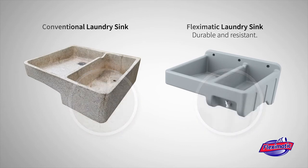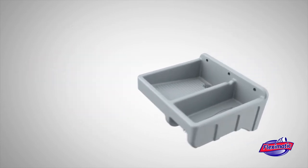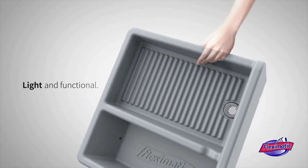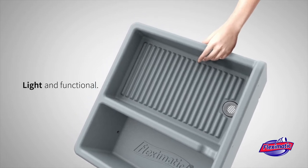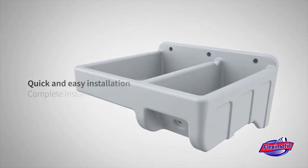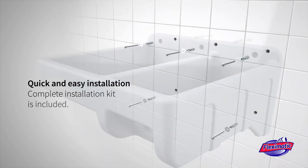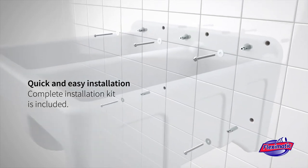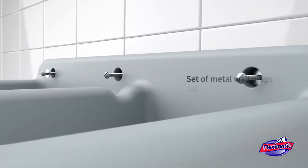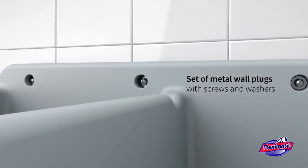The Flex-O-Matic laundry sink is not only durable and resistant, but it is also very light and functional, saving you time and cost due to its practicality to transport and install. Installation is quick and easy and can be done by yourself. A complete installation kit is included with a set of metal wall plugs with screws and washers,